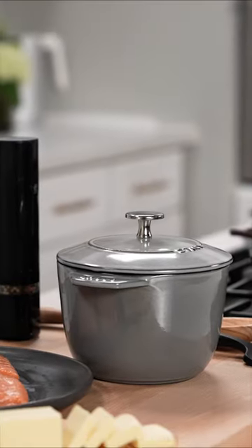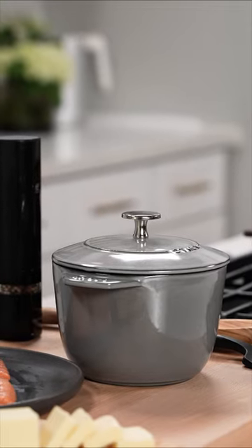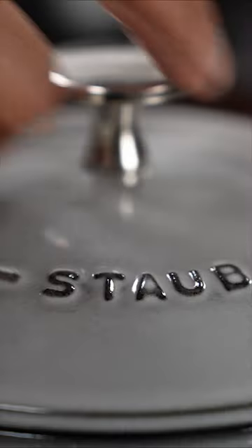Hey guys, I'm chef Nick Sharma. My absolute favorite piece of equipment for cooking rice is the staub petite French oven because it retains moisture like no other. Rinse the rice beforehand until the runoff is no longer cloudy and fill water up to an inch above the rice.